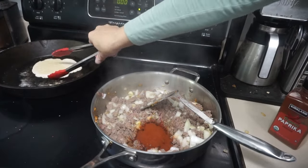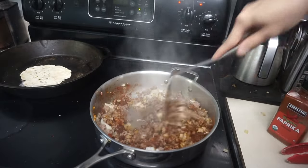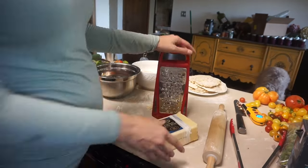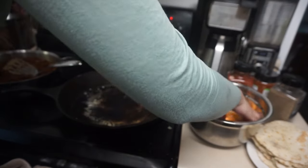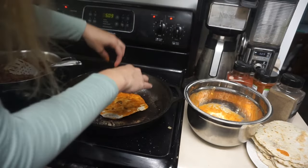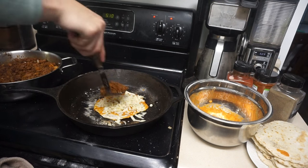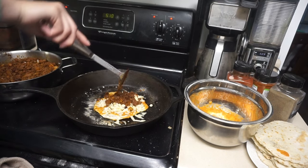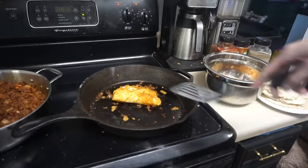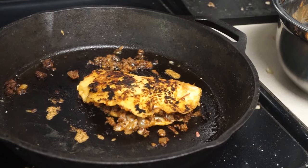Add about two tablespoons of paprika — and don't forget to flip those tortillas. Then add about a tablespoon of chili or taco seasoning, mix it all up, and set it aside. Here I'm grating up some cheese. I really like to shred my own because it melts so much better. Now we start dipping the tortillas in that lovely sauce, getting them nicely coated, then placing them right on the skillet. It does get a little messy. We put some cheese on there, then a couple tablespoons of the meat mixture, close it up, and let it sit about two to three minutes per side, then flip.